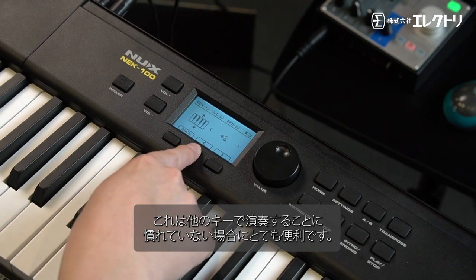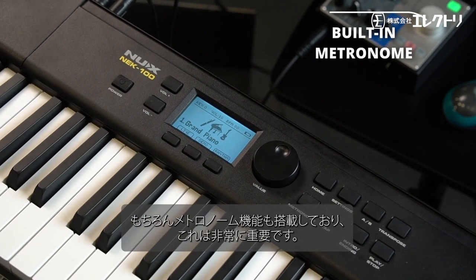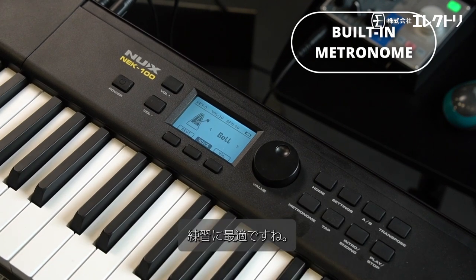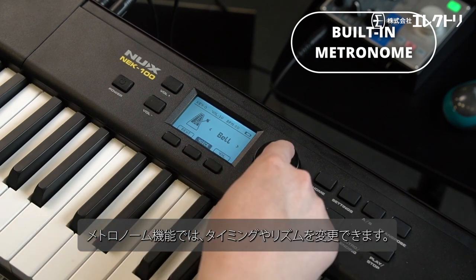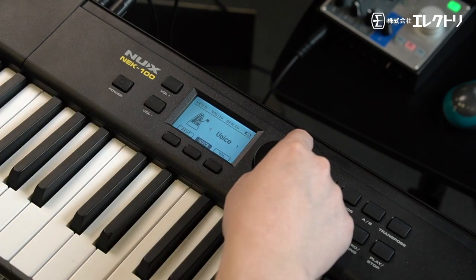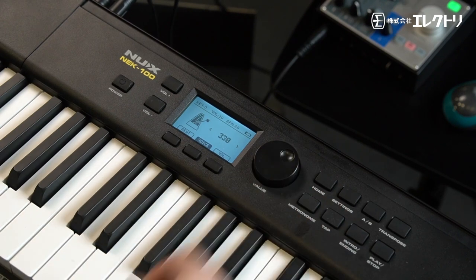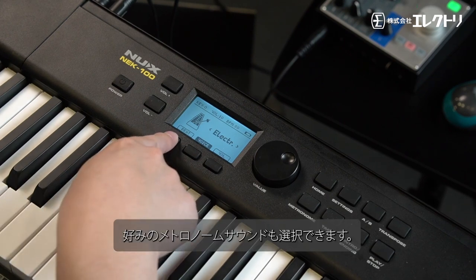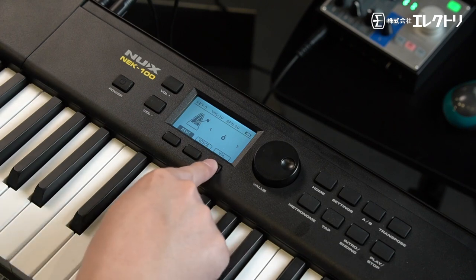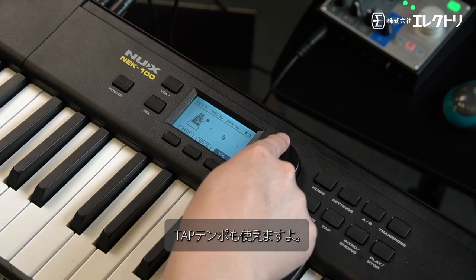You also have the metronome function, which is really important. It's advised to practice with the metronome — it can really fine-tune your timing and rhythm. You can select what type of metronome sound you want, choose your time signature, and use the tap tempo to increase the BPM.